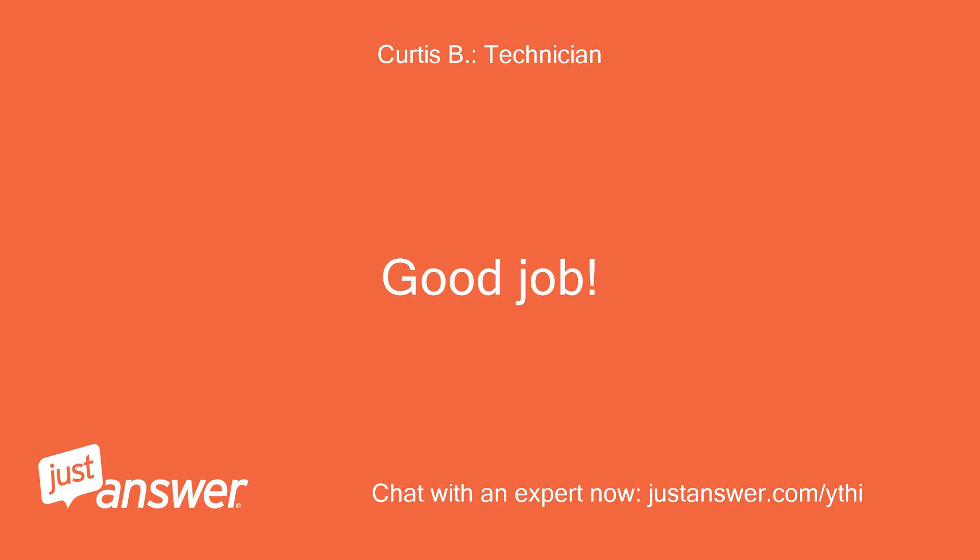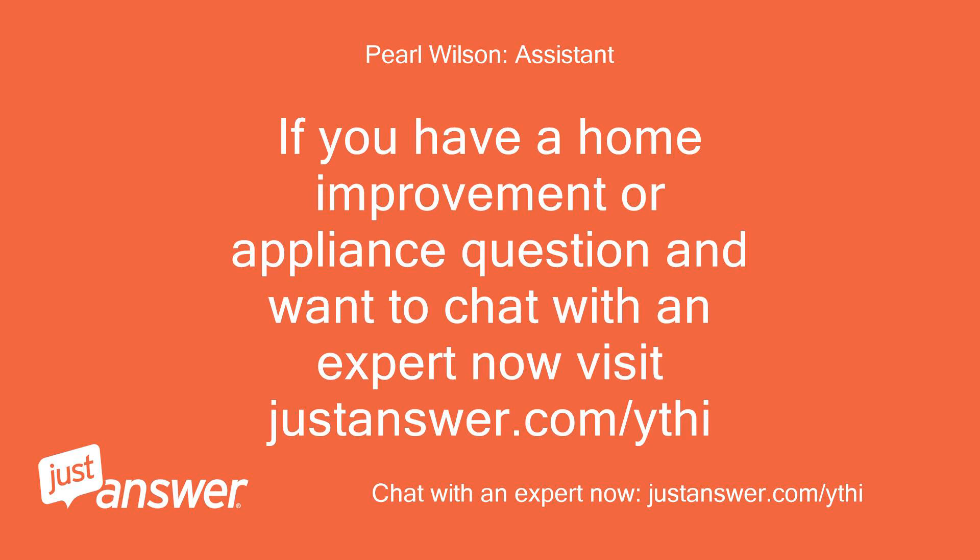Good job! If you have a home improvement or appliance question and want to chat with an expert now, visit justanswer.com.